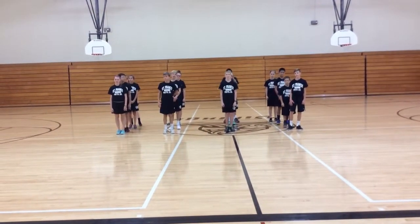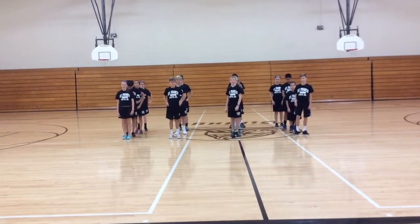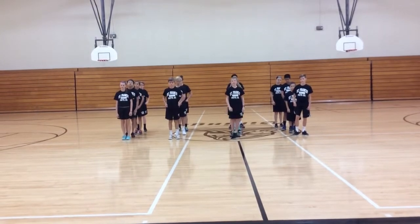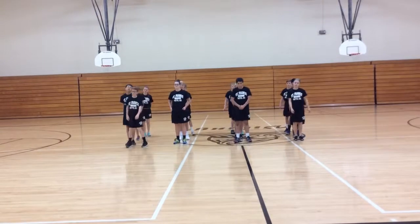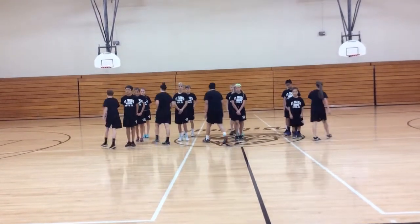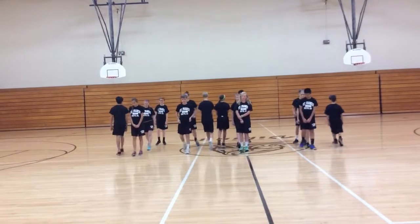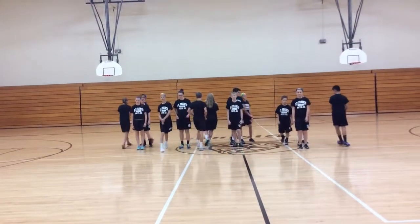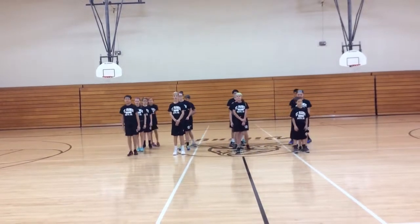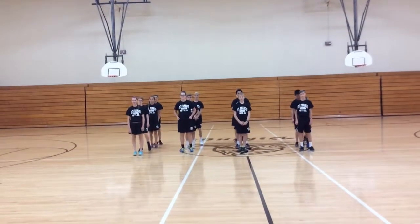When I say change, the person in the front of the line goes to the back, and the person in the back of the line comes to the front. Change. Switch. Switch. Change. Switch. Very good.